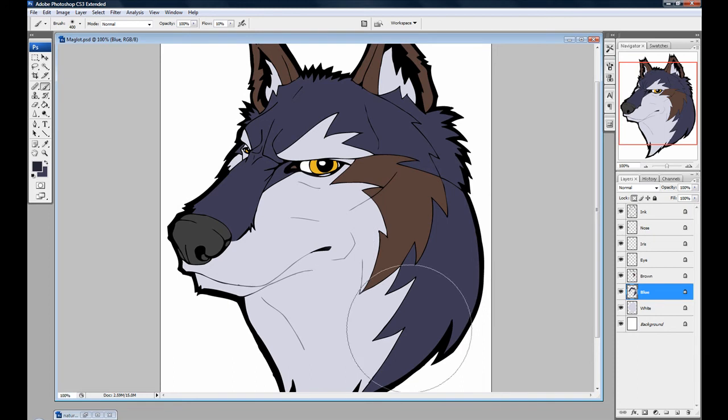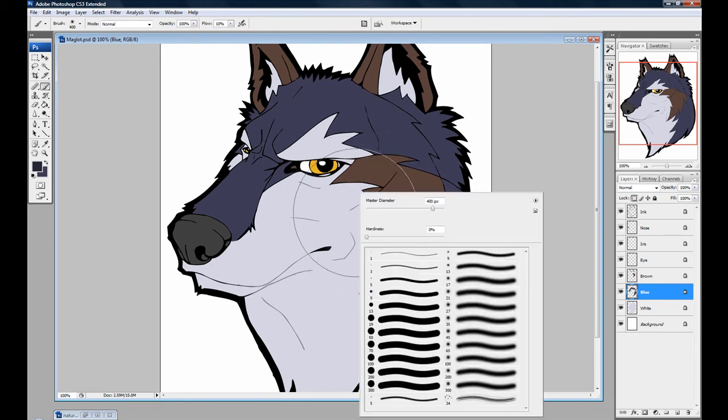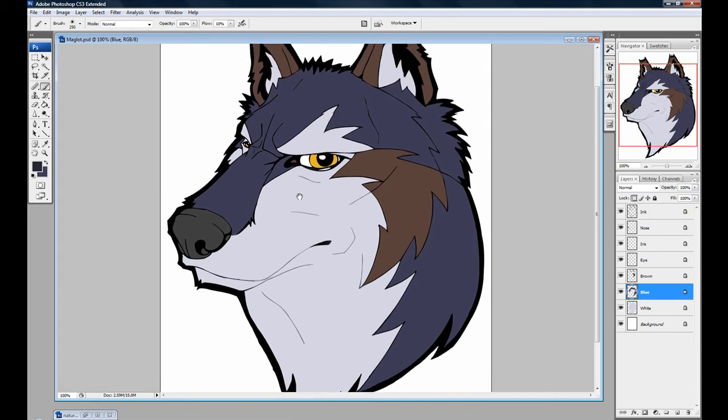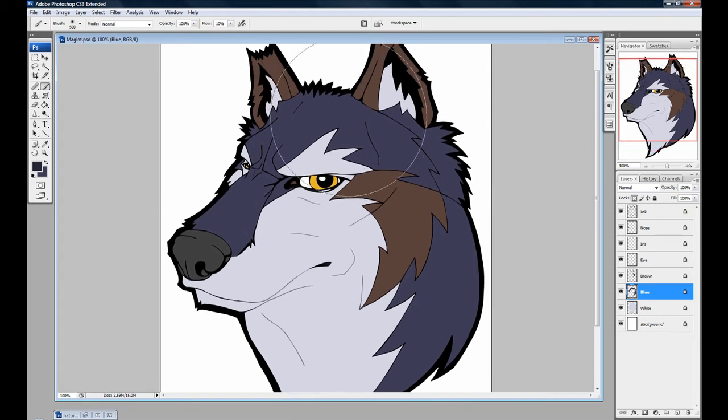I'm going to make the brush huge. You can notice I'm doing this without actually right-clicking and going to Master Diameter. The keyboard shortcut for this is the left and right brackets — those are by the P key. So you can have one hand on your mouse or your pen, and the other hand using the keyboard. Very quick, helps a lot. So get a pretty big brush and paint the side.